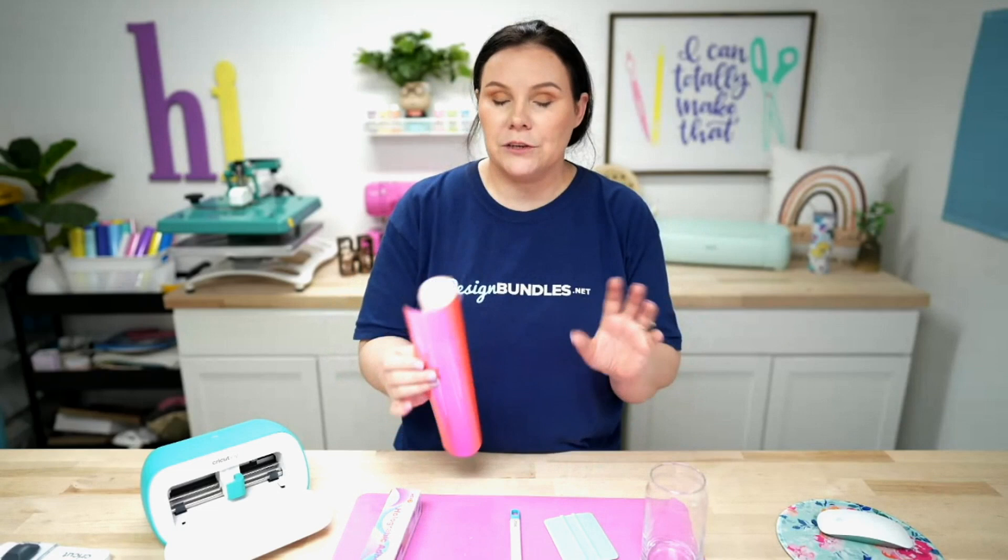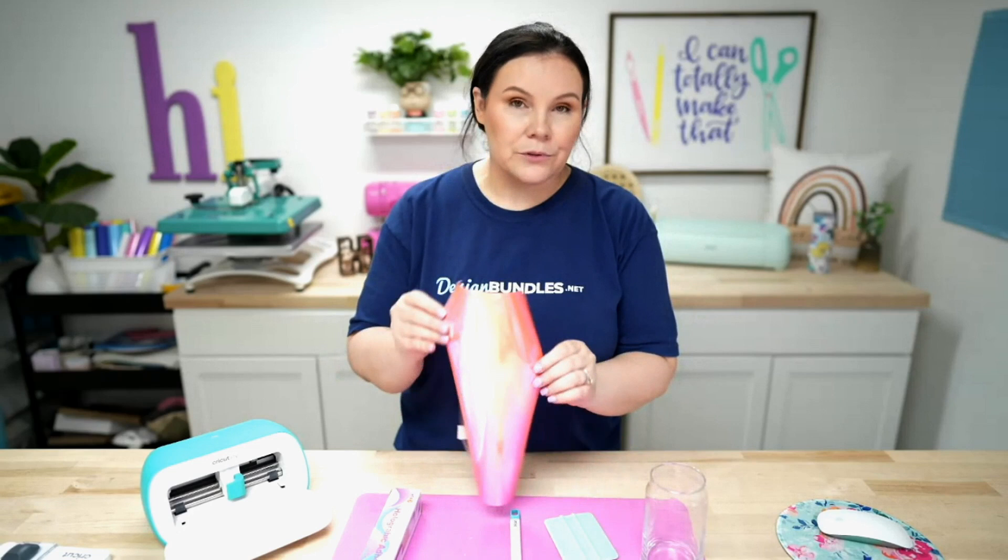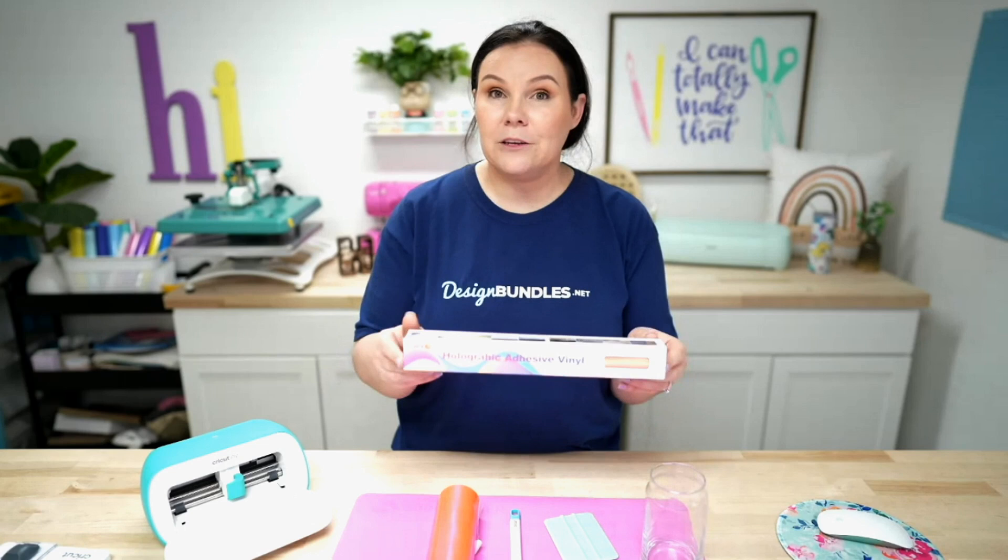These are called beer can glasses, also called Libby glasses. We have tons of tutorials here on the channel, including using color changing vinyl. Today I'm going to use holographic — a really cool iridescent that color shifts. This is a really nice orange coral that gets some blues when you turn it.